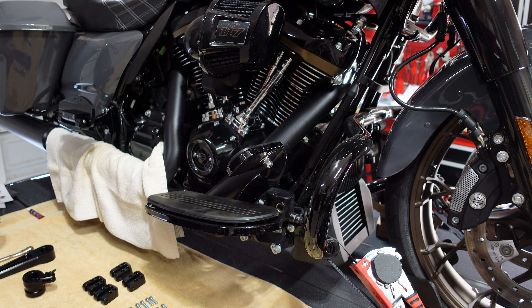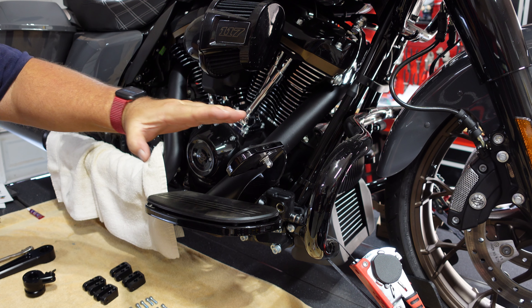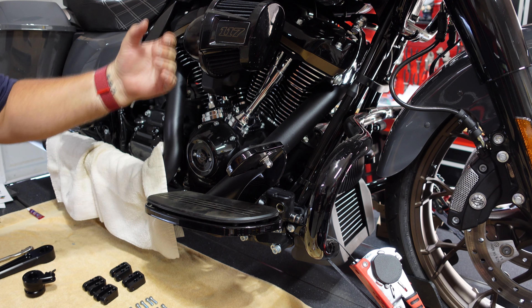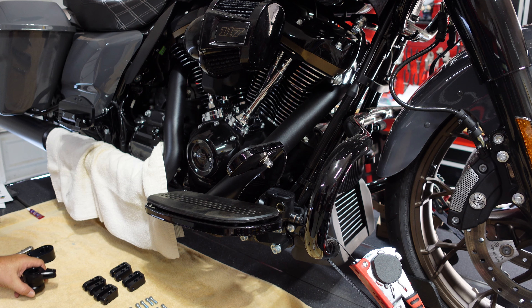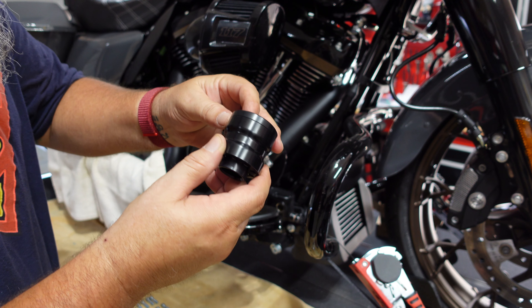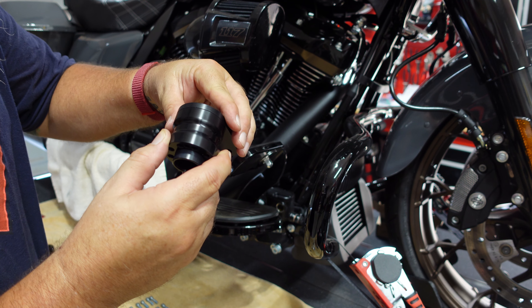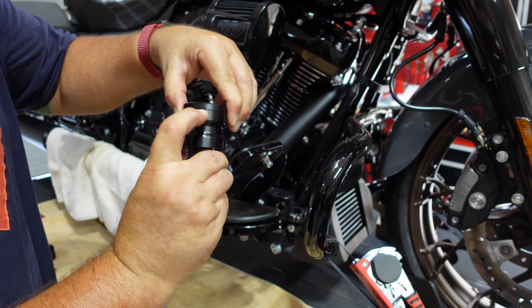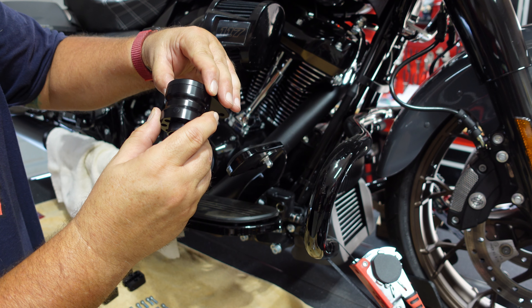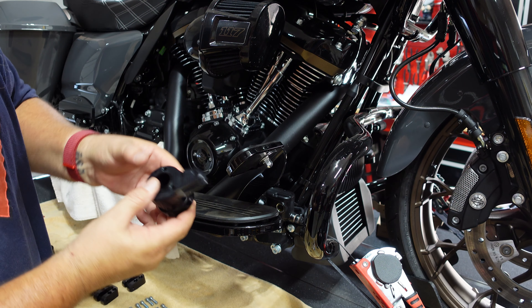I'm about 5'11", almost 6 foot, and equal proportion leg and body — like a barrel — so it makes it interesting to find stuff. On this bike my knees are really high, so I want to go a little more forward, similar to my Heritage. There are adjustments on this lever — three dots, two dots, and one dot. One dot is the furthest/highest, two is medium, and three is the lowest. I'm going to set it to three, the lowest.